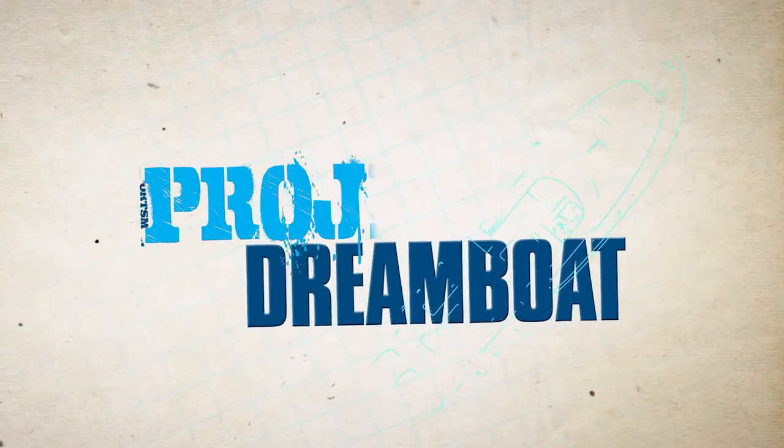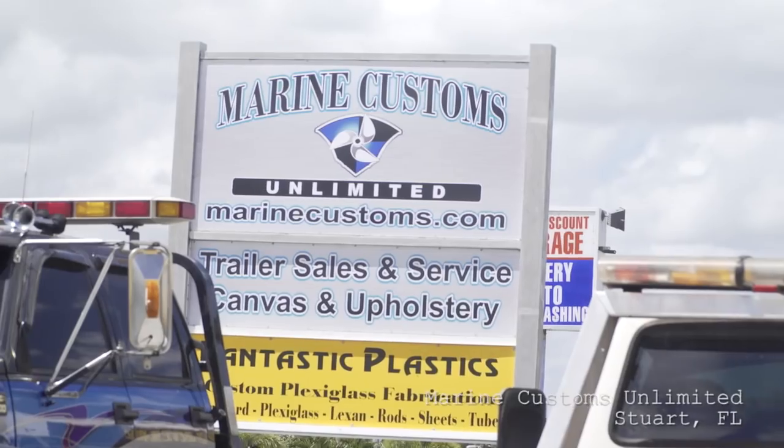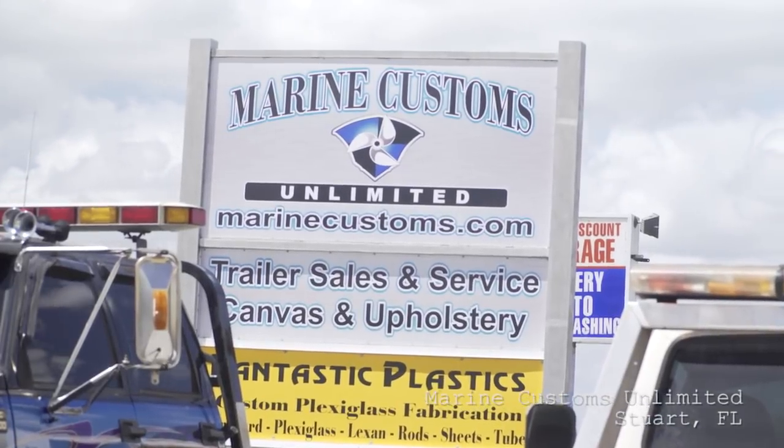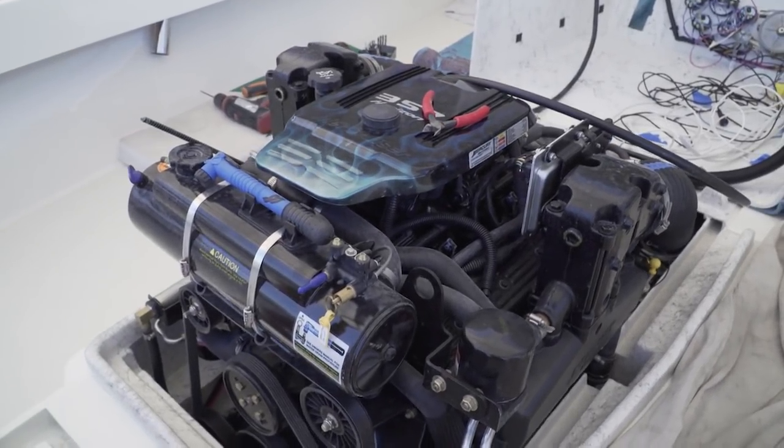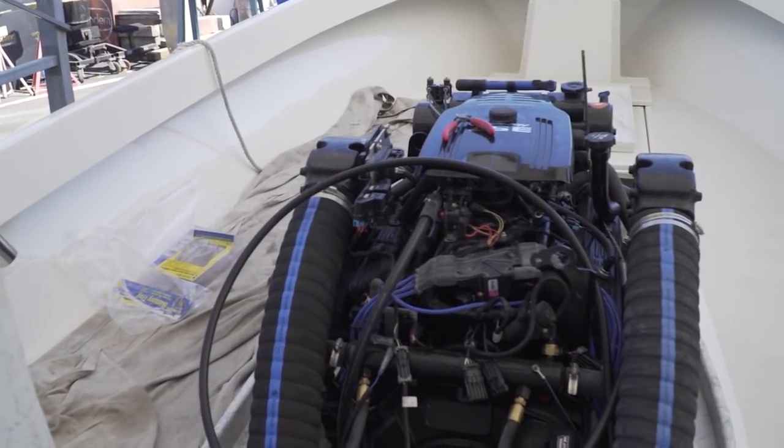Early on as we were designing the console and engine box area, me and Roberto decided to move these batteries forward. David mentioned that he read in some forums that a lot of people with these early Shamrocks move some of the weight forward — and it's very obvious why. They've got the fuel tanks all the way aft, the engine's midship, and there's nothing in the bow. It's actually very light. With the horsepower we're putting in, this boat's going to run very bow proud, so it's not going to hurt putting a little weight forward.